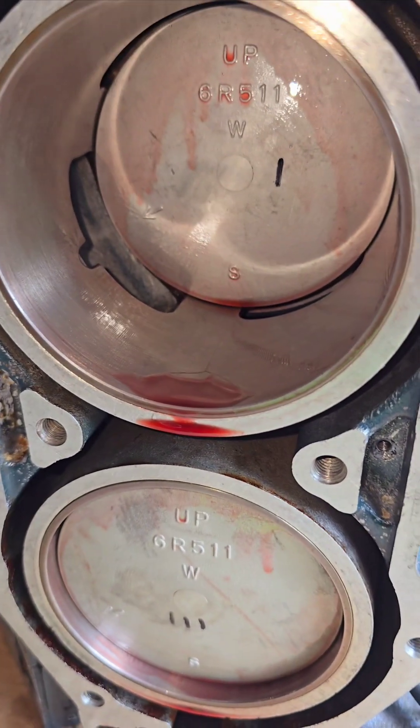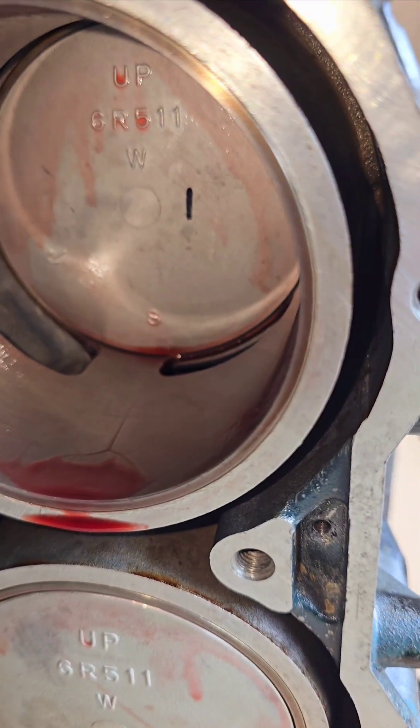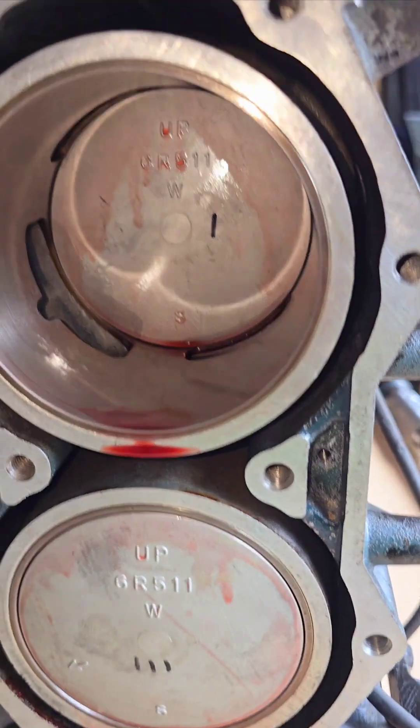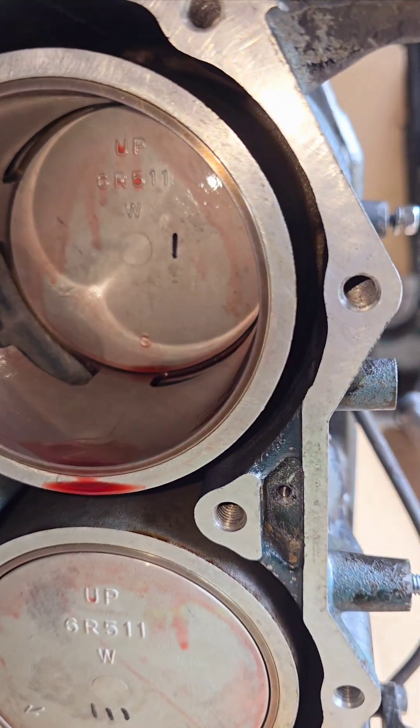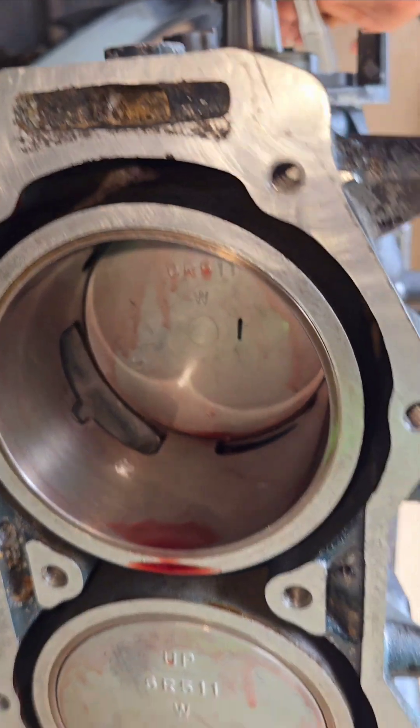Two-stroke engine cylinder sleeves has holes in it. That's your timing right there — intake and exhaust. So you don't have to worry about timing the engine, except for ignition timing, which means spark plug timing.